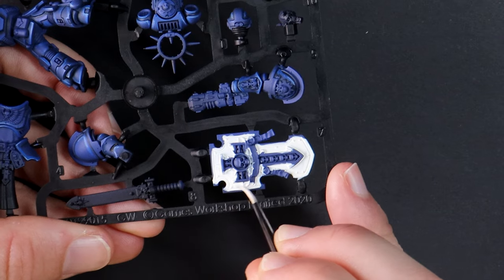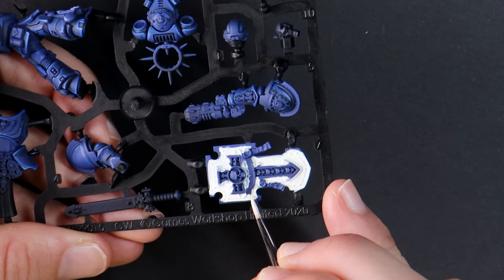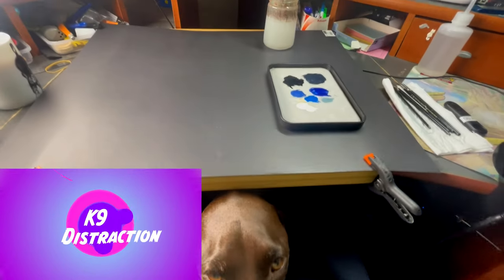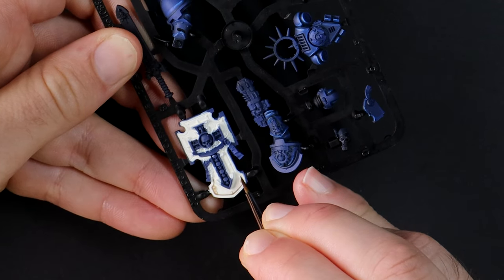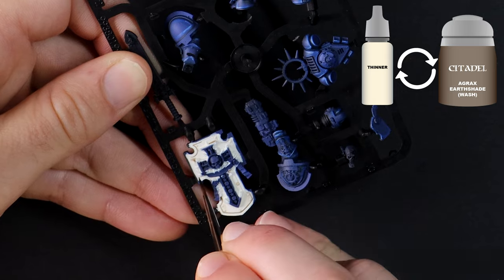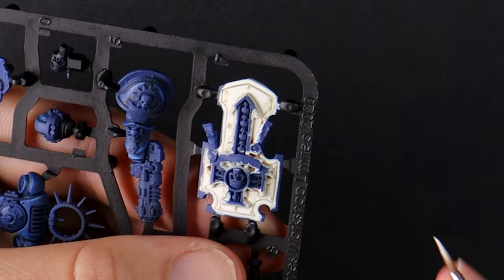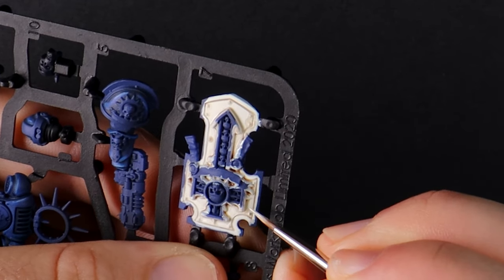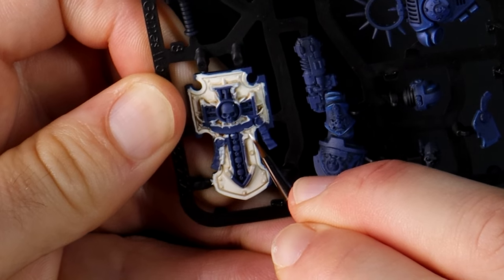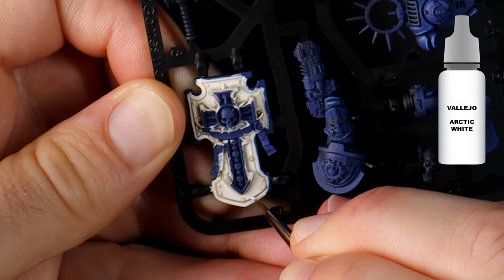Take your time and chip away at it. I'm not worried about being neat yet because I have more base coating to come. I'm thinning down Agrax Earthshade to make a shade with less intensity, painting this around the rivets, in the panel lines, and around the centre decorations of the shield. I then return to the off-white still on my wet palette and tidy up around where I applied the wash. We used off-white as the base colour so that we still had room to go brighter — now I'm using Arctic White from Vallejo as the highlight. Thin brush, thin lines, take your time.